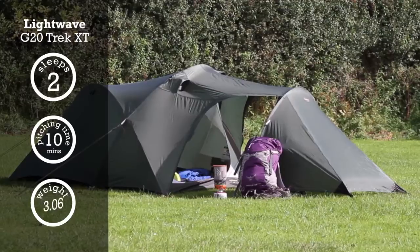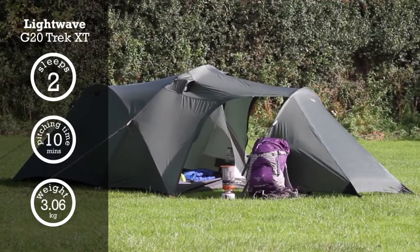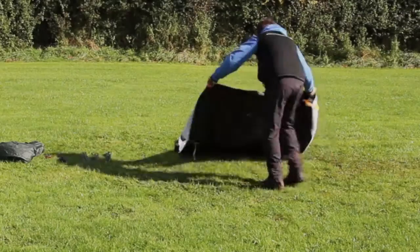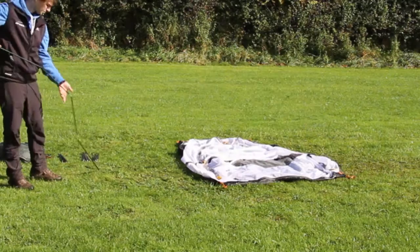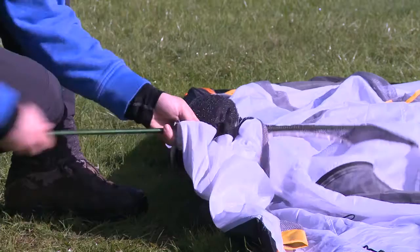The Lightwave G20 TREK XT is a high-performance, spacious, two-person tent.